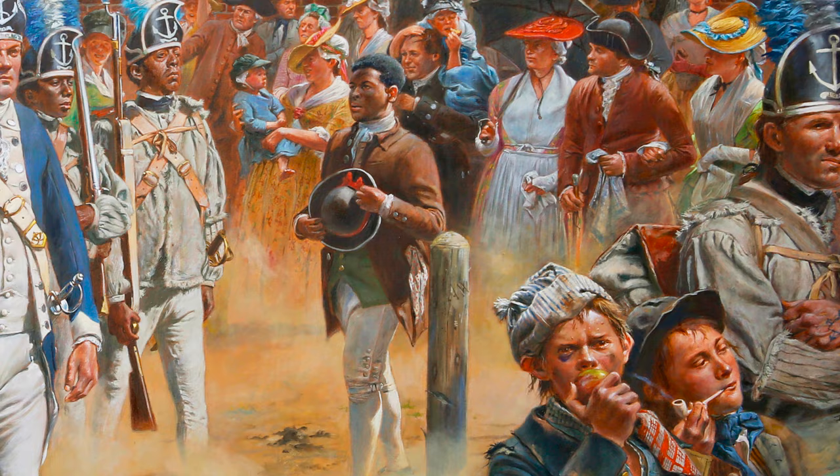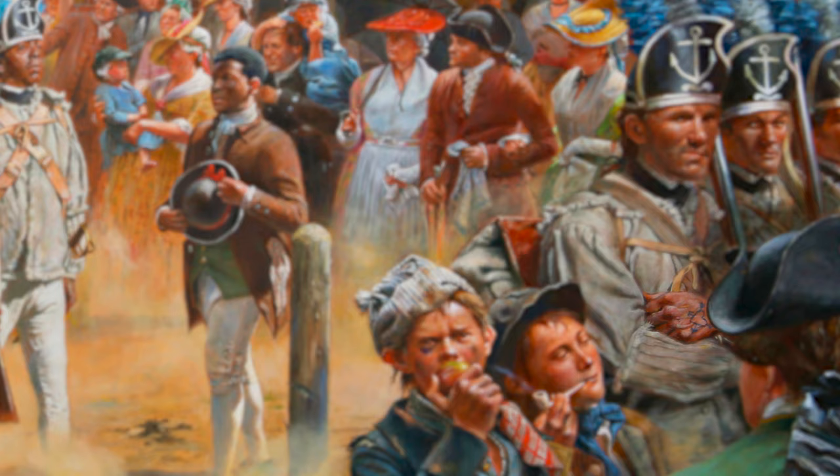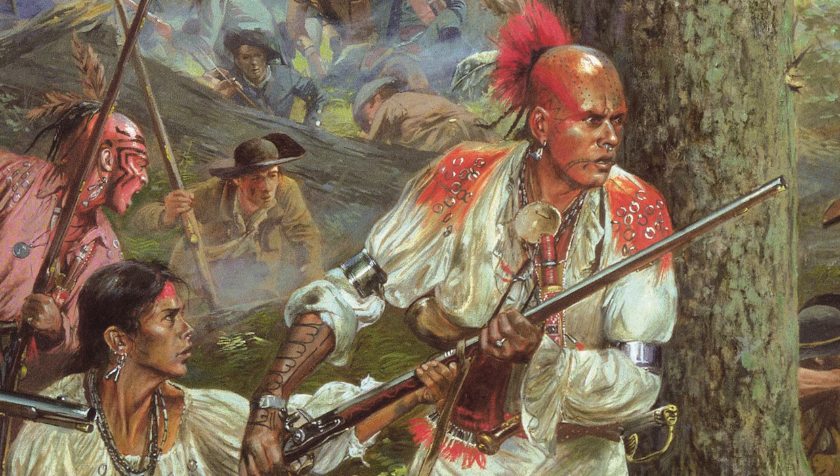If only that were true — we would definitely be violating some health code regulations if we did that. But here at the museum we often get questions about tattoos in the 1700s, and they were really common. If you look closely at some of the figures in Don Troiani's paintings in our Liberty exhibition, you can make out tattoos on different people.